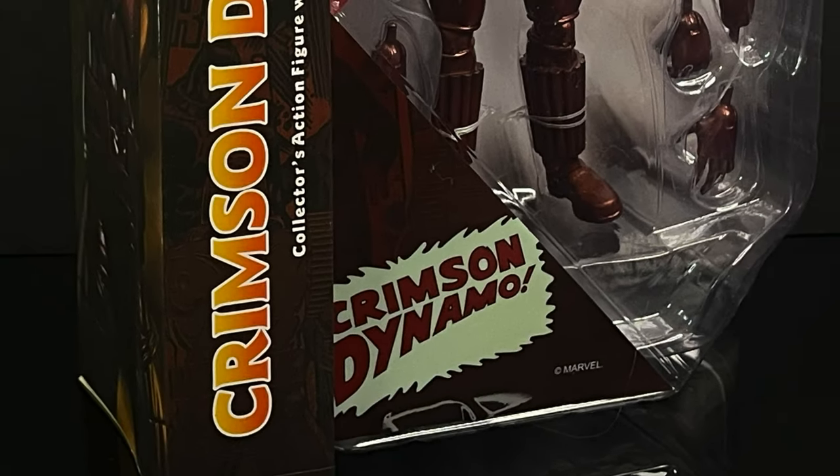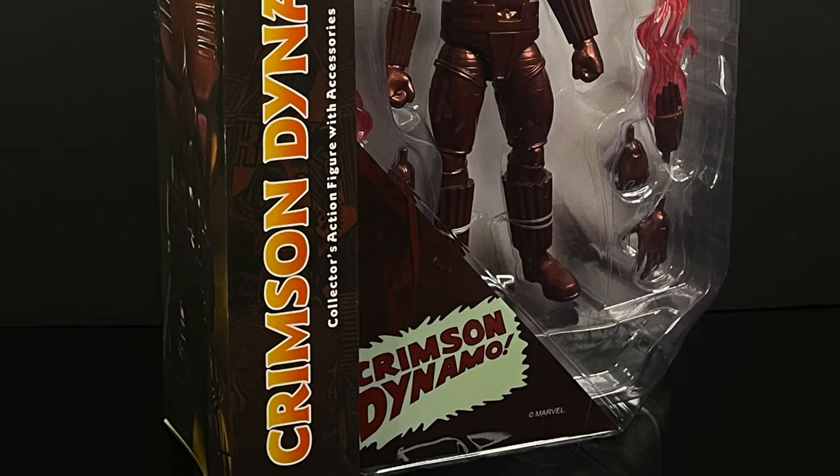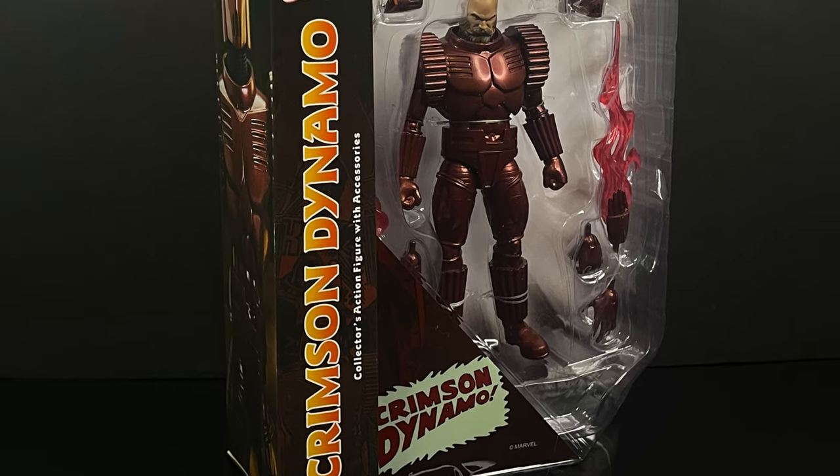Sit back, relax, grab yourself a nice hot cup of coffee. This is a look at the brand new Diamond Select, Marvel Select, Dimitri Bukharin, the Crimson Dynamo.